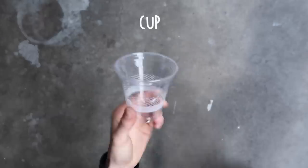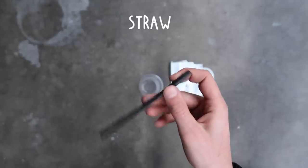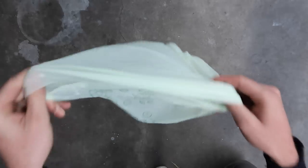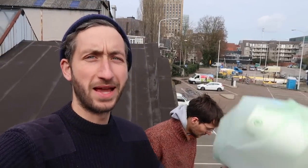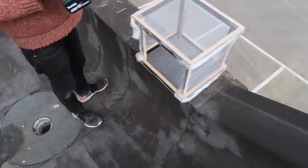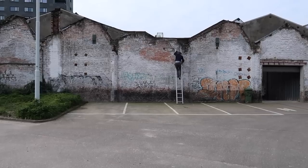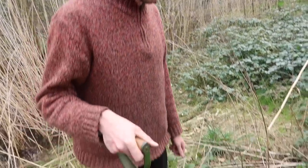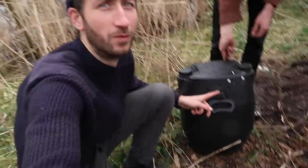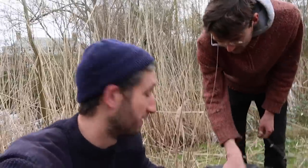One method is easy composting. Our first bag is going onto the rooftop in a box. This one we'll put in the ground and see what the worms and little animals that live down there do with it.